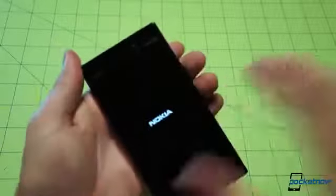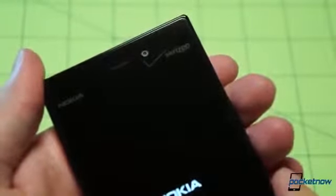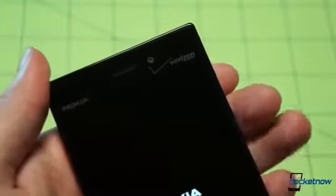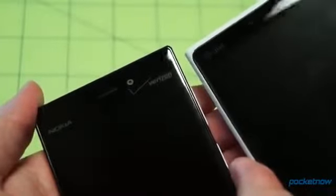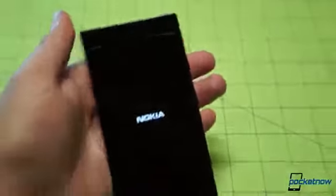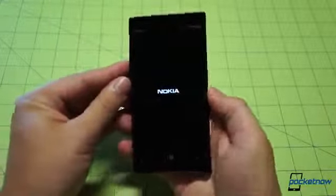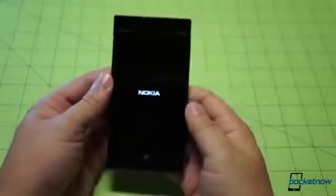We saw the Verizon wireless splash screen. Getting a close shot of the branding up here — we see the Verizon branding in the upper right, very large and very pronounced compared to the more subtle AT&T branding on the Lumia 920. Not necessarily a great thing, but something we have to deal with, and probably a price that people looking for a high-end Lumia on Verizon are more than willing to pay.